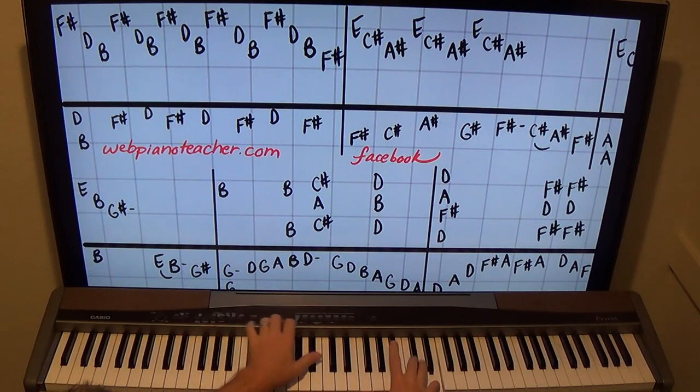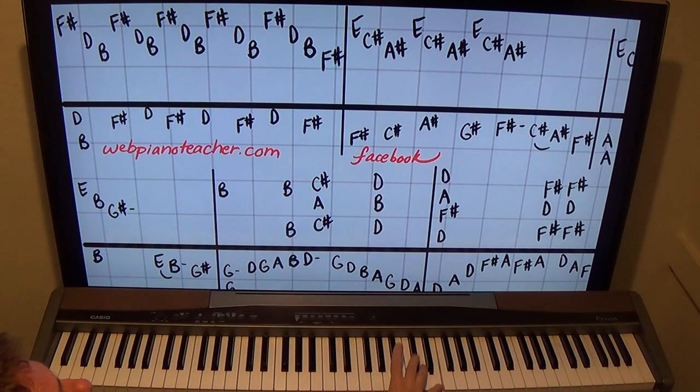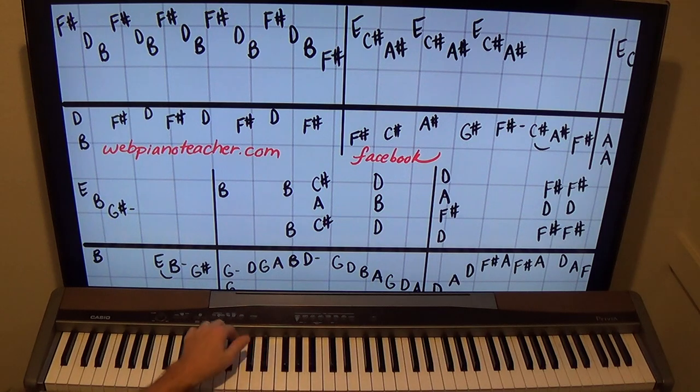We go to the next measure. All those secondary guitar parts are included in the left hand, so it's really a cool arrangement. We have E, C sharp, A — and if you include the F sharp on the left hand we have an F sharp seven chord: one, two, three — just hold that. The left hand is going to go F sharp, C sharp, A sharp, G sharp, F sharp — so C sharp, A sharp, F sharp at the end.